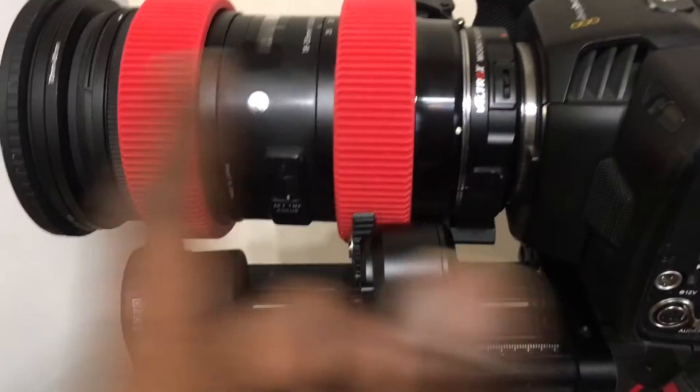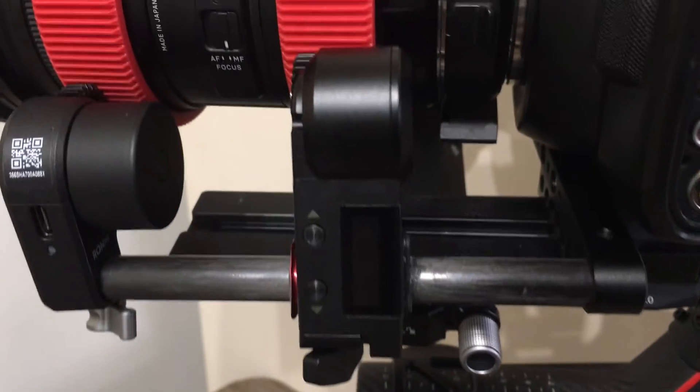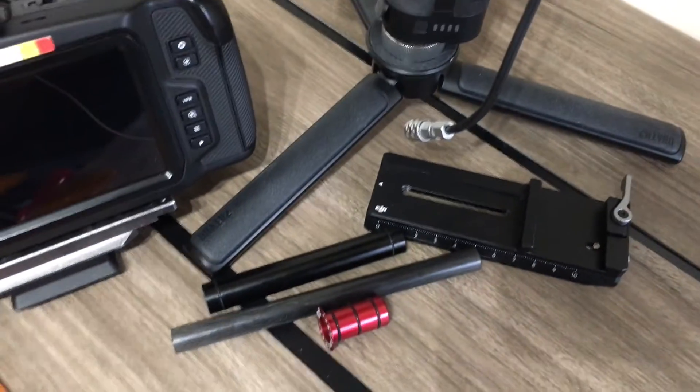You can also buy 12mm rods in different lengths. I bought a 200mm rod and cut it to get the right position for the 18-35 lens on a Pocket 4K. So yeah, that's what I wanted to share — you can easily put a 15mm adaptive sleeve on your 12mm rod.